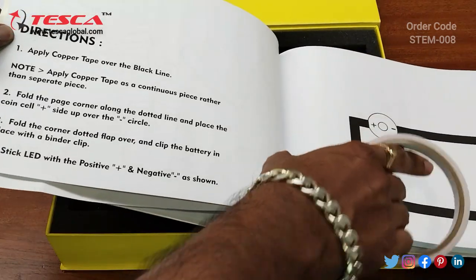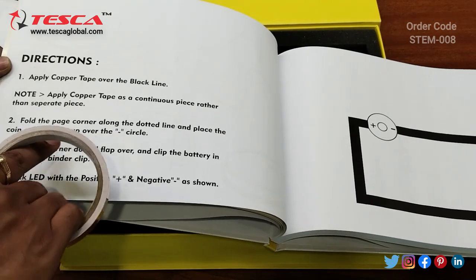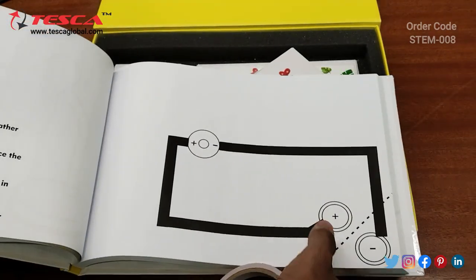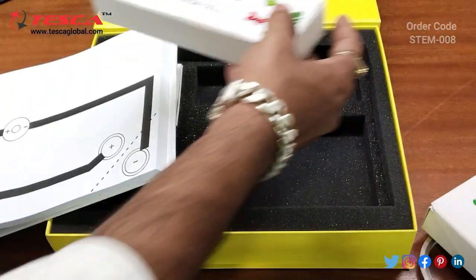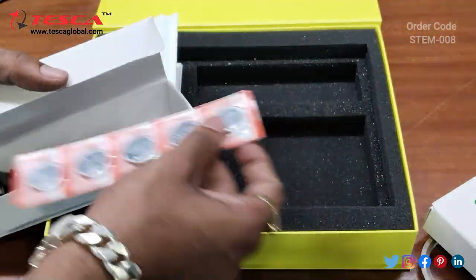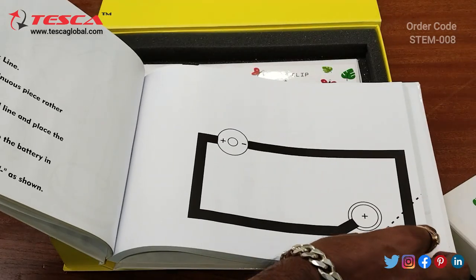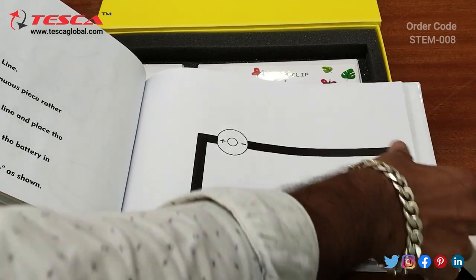Separate joints will not work as they may cause a break in the circuitry. The second step says fold the page corner along the dotted line and place the coin cell positive side up over the negative side. Here you have to keep the coin cell which is provided — this is the positive direction and on the opposite side is the negative terminal. You need to keep the coin cell positive terminal here and then fold this paper along this side so it is in contact with the copper tape.